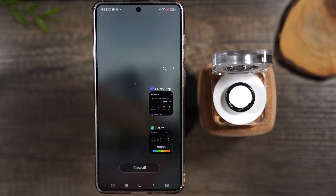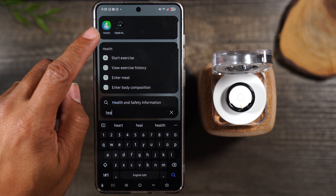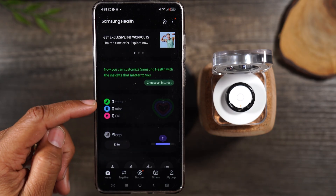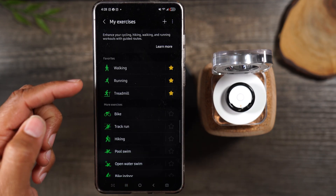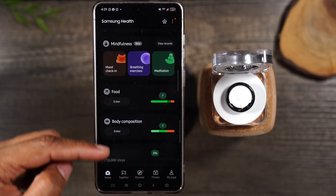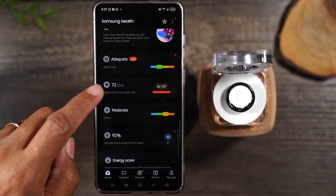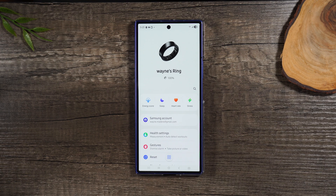Now let's jump over to the Samsung Health app. Swipe up and type in health — this app should be installed on most Samsung phones; if not, go to the Play Store and download it. In here you can track your activity, sleep, and workouts. You also have food intake, body composition, cycle tracking, blood pressure, glucose — all kinds of great stats that will build data over time as you wear the ring.